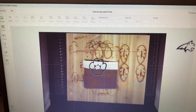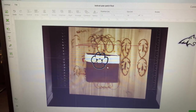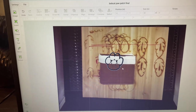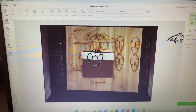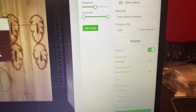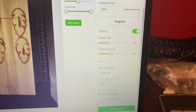Then you'll take your image that you've selected and make sure you get the settings correct. I typically use the same settings I use for my leather patches — power anywhere from 25 to 30, speed 100, one pass, and lines at 100 to 140 depending on the detail. For this project I've got: power 26, speed 105, and lines per centimeter 100.